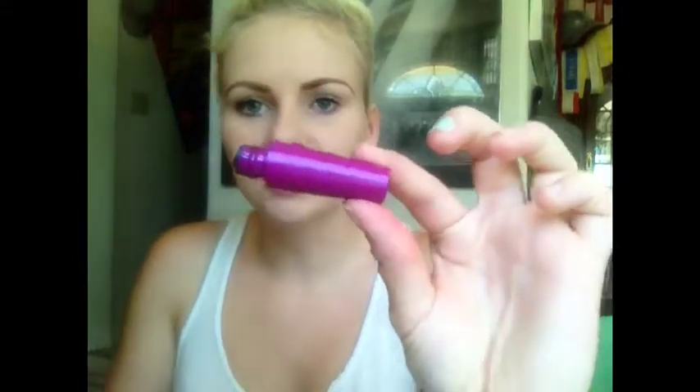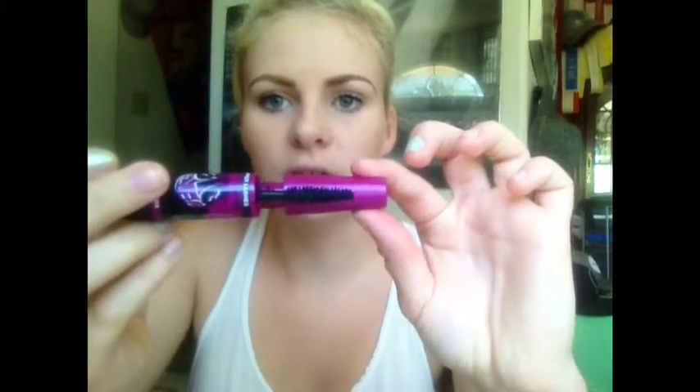I think it's an okay mascara — I'm wearing it right now. It's not the best; it's not going to be a holy grail mascara, but it's definitely not bad. I didn't really realize, but this is really small. The brush fits in there and it's kind of a double wand thing, but I feel like you're going to run out of product really fast.